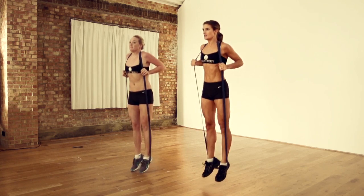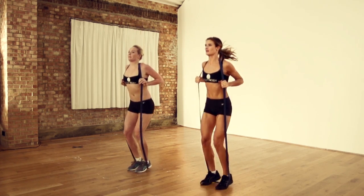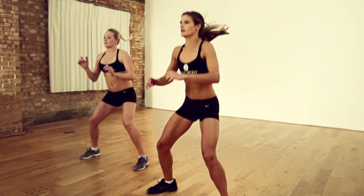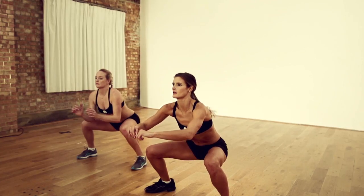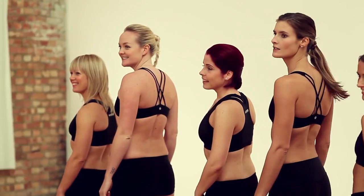Volleybody will be available everywhere. There'll be an online programme that you can download on a monthly basis. There'll be a mobile application which you can take to the gym with you or take outside. There will be a fitness DVD, Skype classes, in-gym classes. Basically, you'll be able to do Volleybody everywhere.